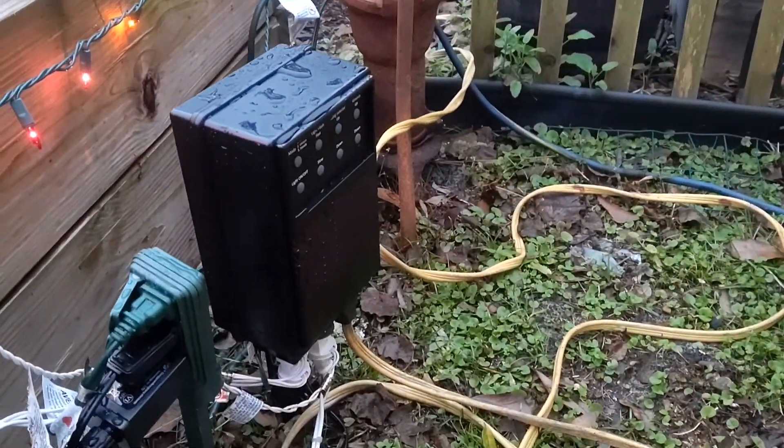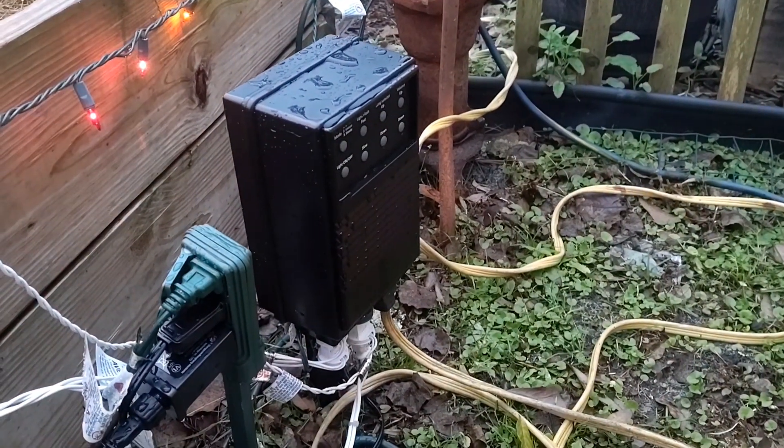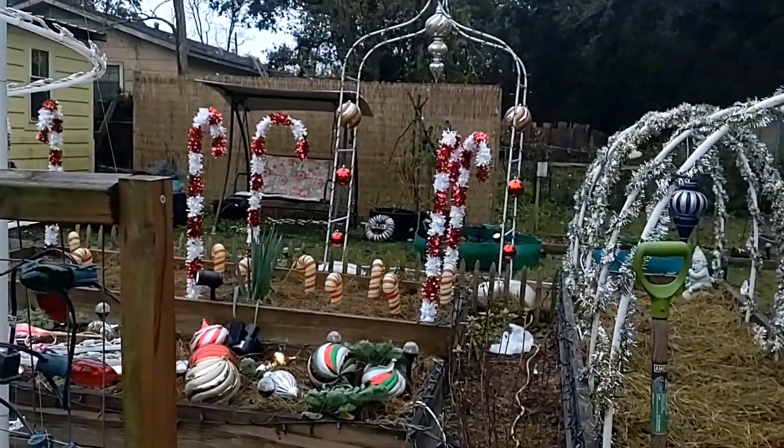This is the Lights and Sounds of Christmas machine, and it's making all of these lights just dance, and I love it.